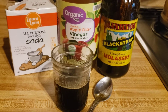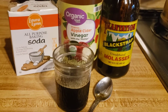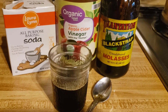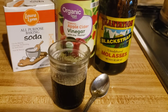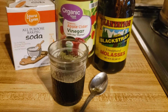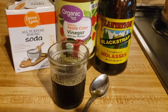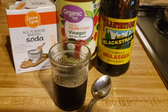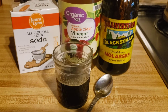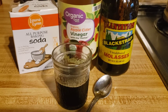Those aches and pains gone, those headaches gone. This concoction — this medicinal concoction — is well known to bring the body to a more alkaline state. Sick bodies are usually acidic. Healthier bodies usually have a more alkaline blood, a more alkaline acid-base state.